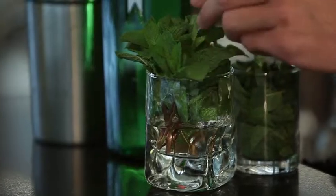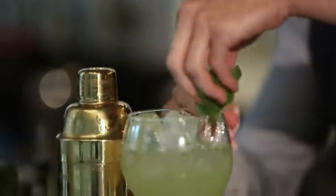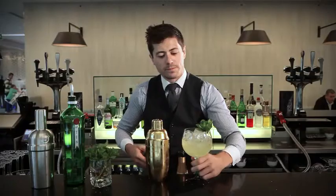A couple of fresh mint sprigs — with a gentle brush to the hand just to get the mint aromas going. Just tuck them in there and serve.